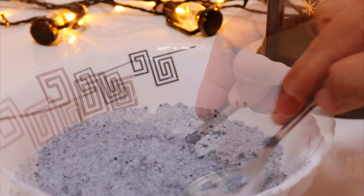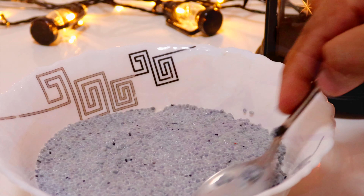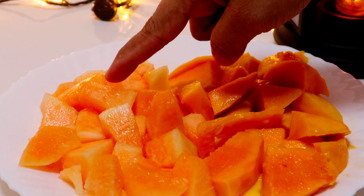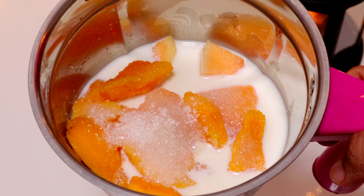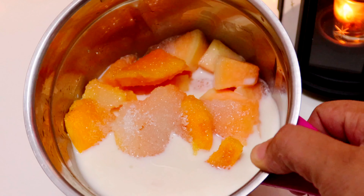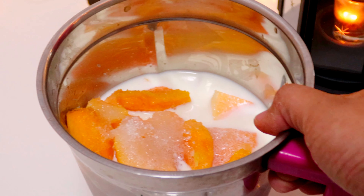We will mix it in the musk melon with a lot of juice. We will mix it in 2 more. You can mix it in the same way, a little bit. You can mix it in the juice. Let's mix the pan and put the mango in the pan.